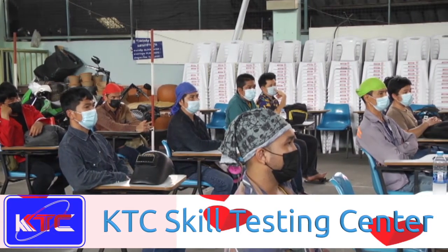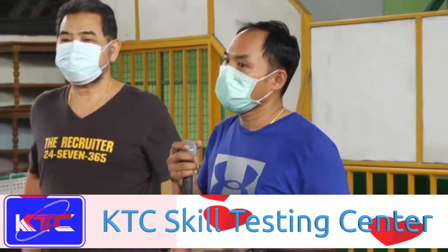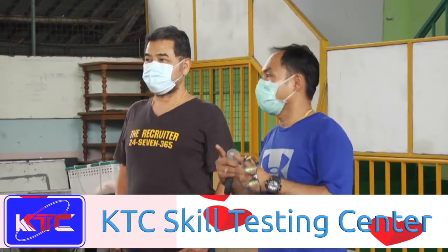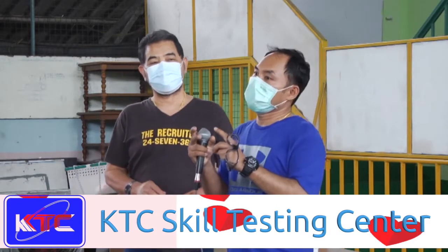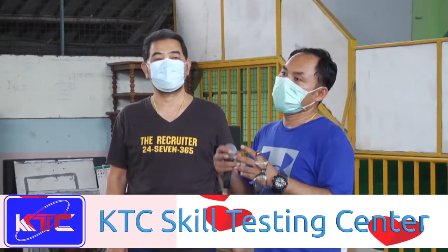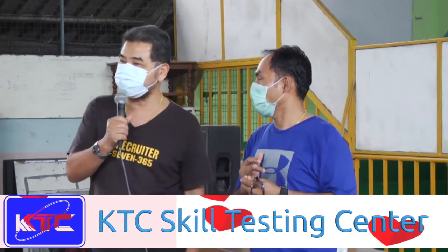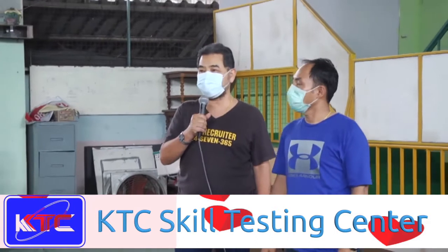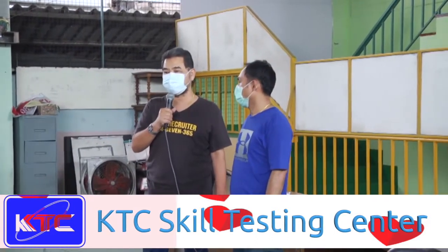Before we start welding, we prepare a two-inch pipe — beveling and fit-up — and then set the cap gap to about three millimeters. We follow the WPS procedure. Each welder has to prepare their own test piece and make proper alignment before performing the weld.